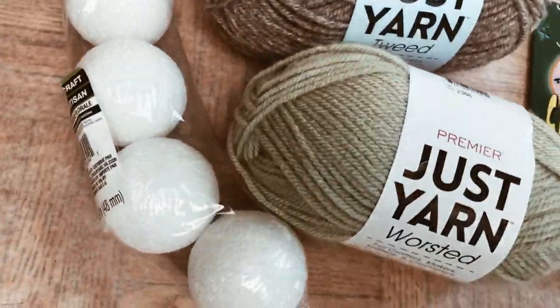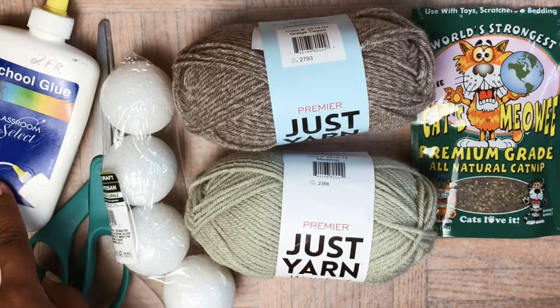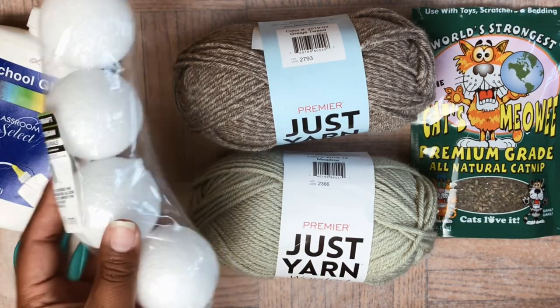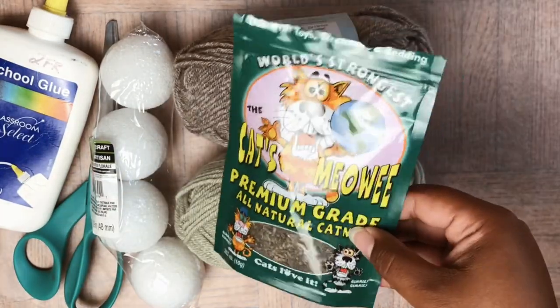For project number two, we're going to be making some catnip yarn balls using some glue, scissors, these styrofoam balls, some cute yarn from Dollar Tree, and also catnip, which you can also find at Dollar Tree.